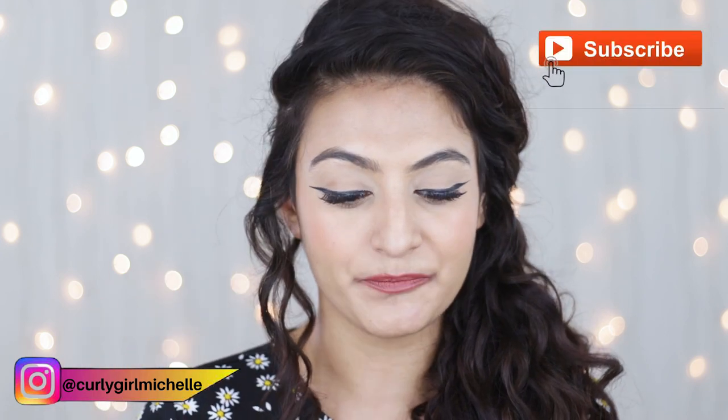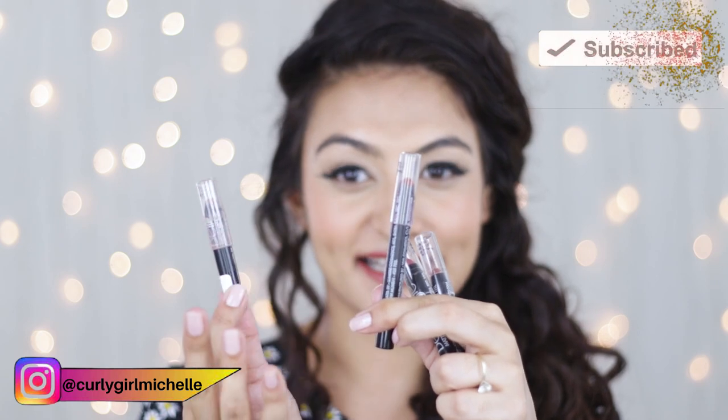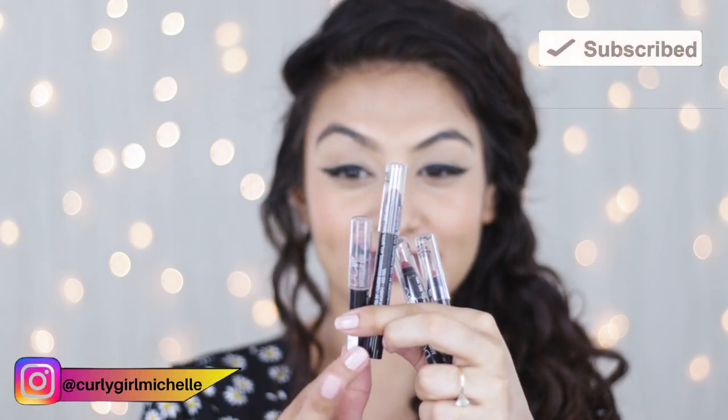Hi guys, my name is Michelle and I create hair, makeup and lifestyle content here on YouTube. So recently I bought a few Bella Waste lip crayons from Purple. In most of my YouTube videos I'm wearing the shade 'Lean On' by Bella Waste — their matte lip crayon. I already had two shades from the brand and since I really like the formula, I thought let me just pick up a few more and show you guys.